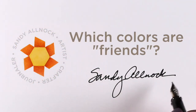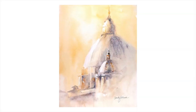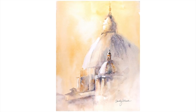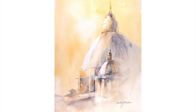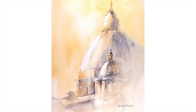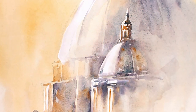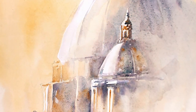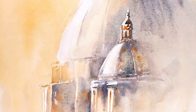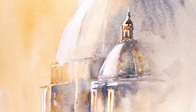Hey there, it's Sandy Alnach, and today I'm going to talk about how to find out which of your watercolors are friends. I have done a number of paintings in Yellow Ochre and Moonglow because I discovered the two in combination have some really interesting things that they do together. I didn't know that until I was painting one day and the two colors touched, and I tried to see how far I could push that.